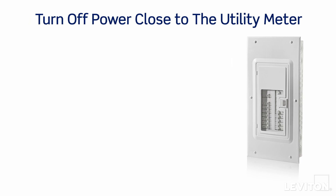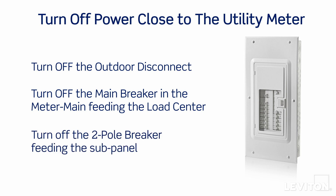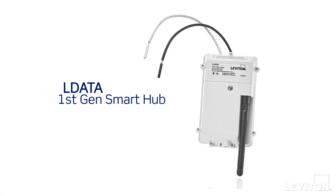The following methods are recommended: turn off the outdoor disconnect; turn off the main breaker in the meter main feeding the load center; or if installing in a main lug subpanel, turn off the two-pole breaker feeding the subpanel. Warning: if you only have means to disconnect the power at the main breaker in the load center, note that the service mains wires feeding the main breaker will still be live when the main breaker is in the off position. If you are replacing a previously installed first-gen smart hub, power down the device and remove it from the load center.